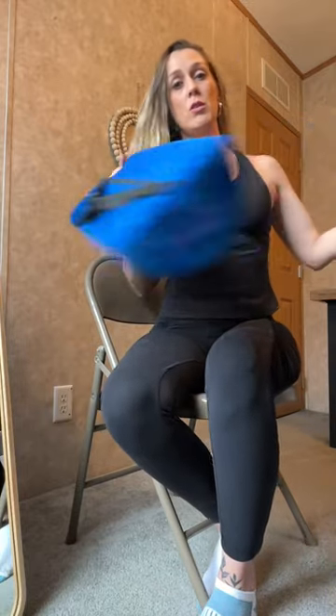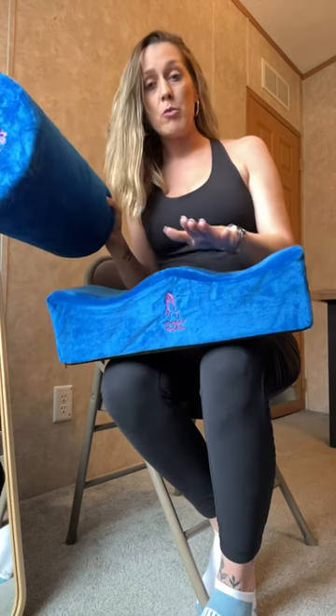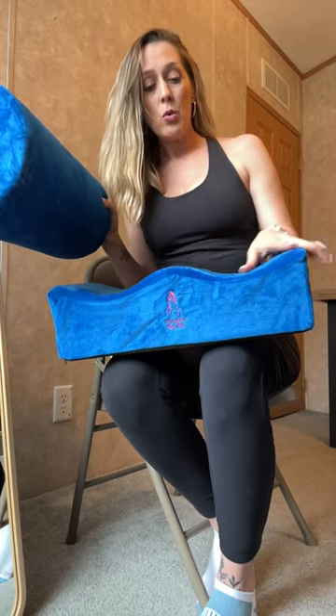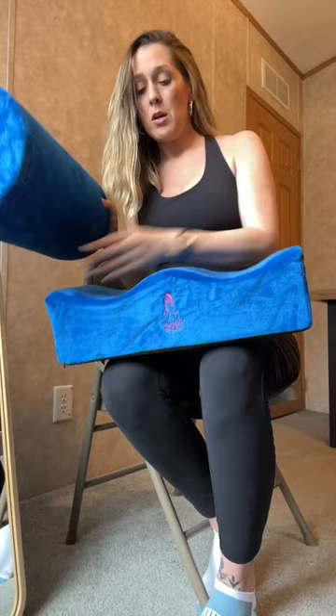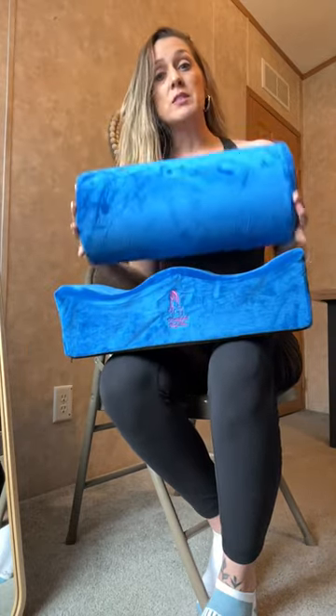Hi everybody, it's Rebecca from Bobshell Booty Pillow again. I just wanted to do another video showing you how to sit in the chair on the BBL pillow with the backrest. Right now what I have is the newest color that we carry — the blue backrest with the blue cushion foam pillow. We do have other colors: black, pink, and lime green in the foam pillows. The only one that has the matching backrest is the blue right now.